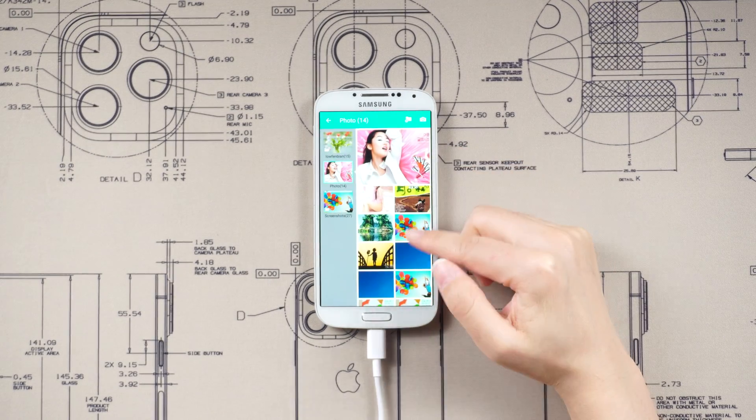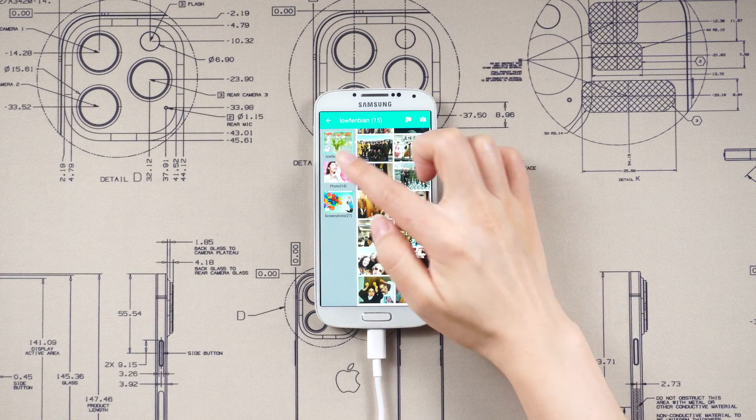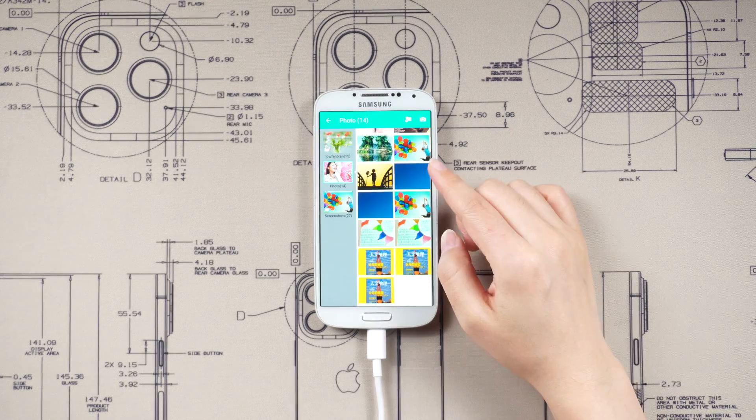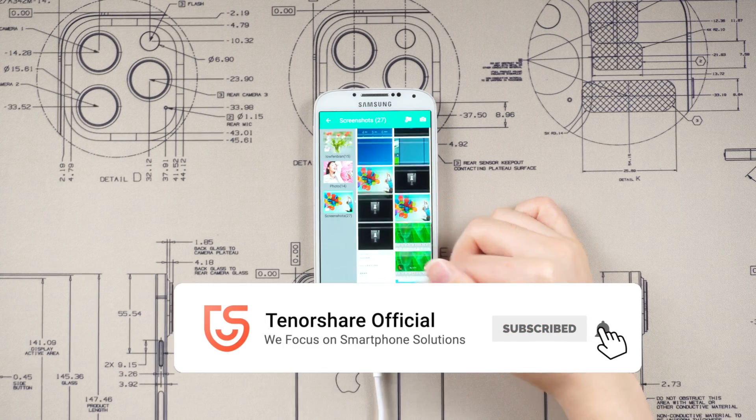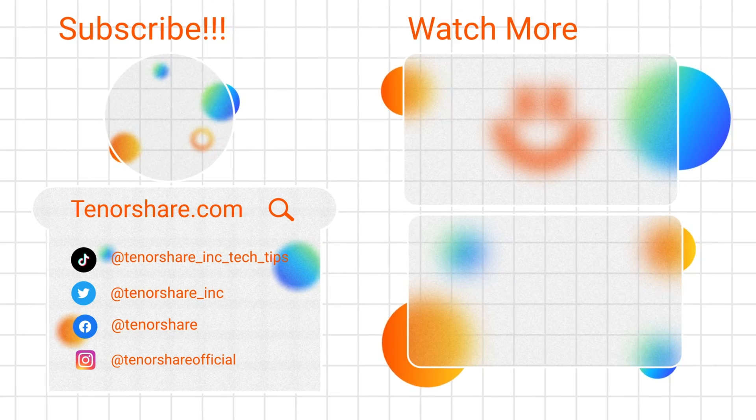That's it! So that's the tutorial of how to unlock your Android phone password without factory reset. If it helps, don't forget to give us a thumbs up. I will be very grateful if you subscribe. Stay tuned for our next video.